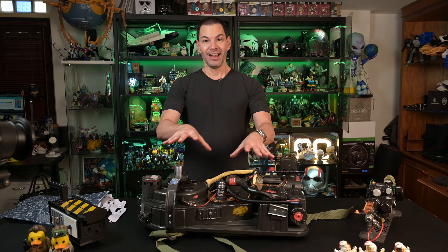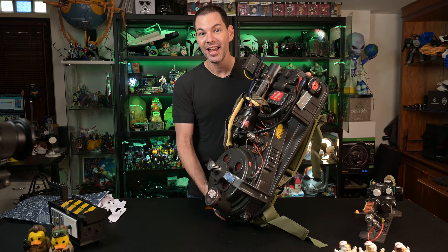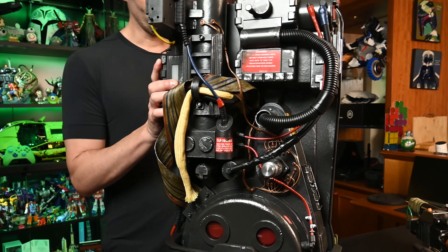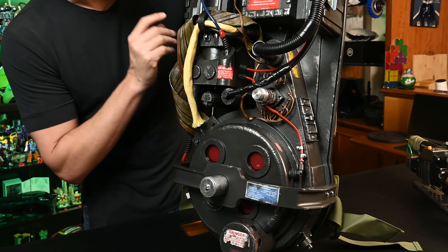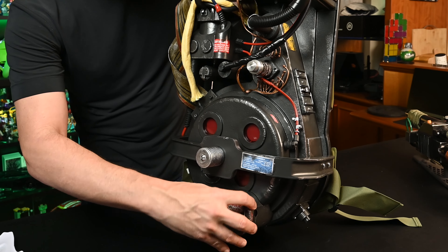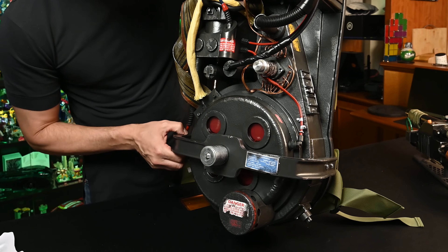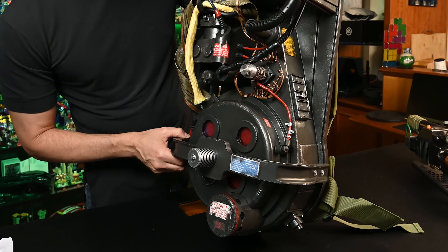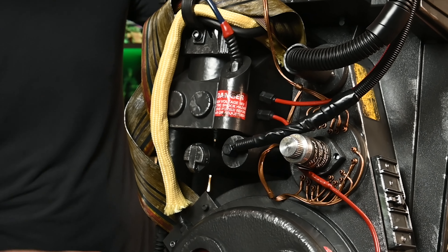We're back, and let's show you what the Proton Pack looks like. This is hefty. For you guys that want to see the details on this, it is absolutely mind-blowing. From the hoses to the metal knobs here — we've got a little bit of plastic we can take off just to protect that area. This is really, really cool. What an amazing job Hasbro's done with this thing — this is freaking phenomenal.